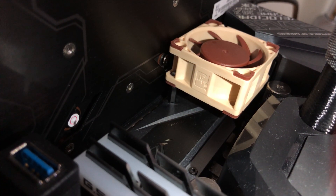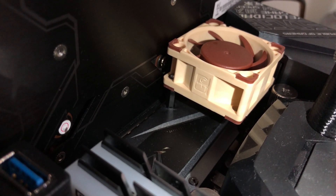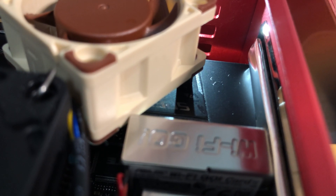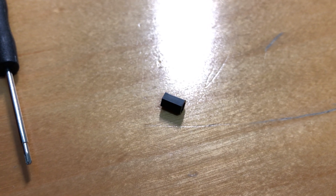Because the M.2 heatsink is lower for the Strix Intel board, I could use longer standoffs and screws to mount the fan. But the heatsink for the Strix AMD board is much taller, so I had to use the shortest standoff. I mounted an extra female standoff to make it balanced.